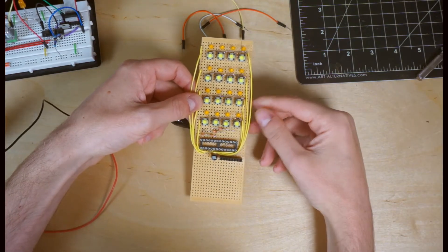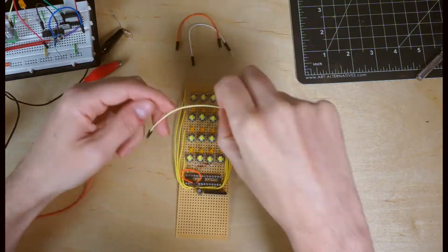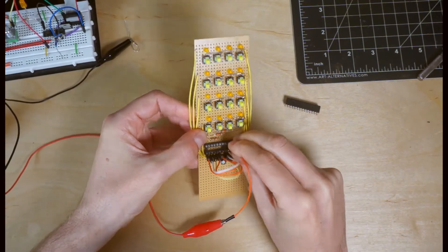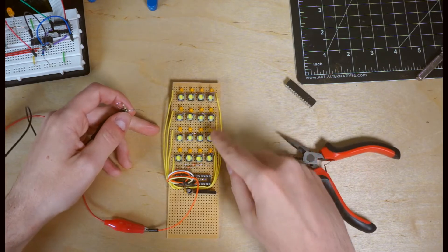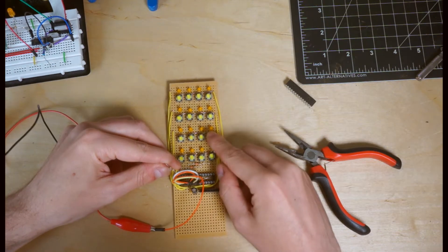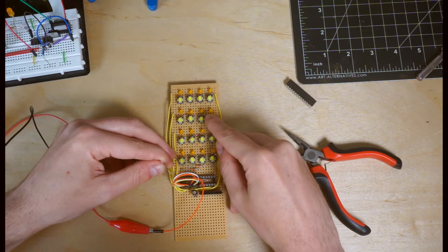We can create the illusion that they're all on at the same time, while still maintaining individual control of each LED. These push-button switches, or tact switches, are wired in exactly the same way, but of course we can't see them light up. So let's put together a quick circuit to demo that. This column of LEDs is connected to this column of buttons, and if we push the buttons, we can see each LED light up.